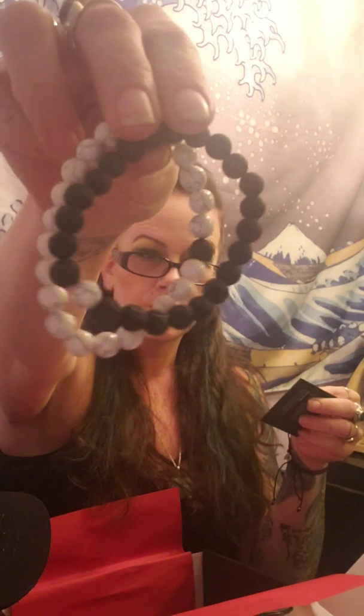Last but not least, one of my other favorite things: lava bracelets — aromatherapy bracelets. They're white halite and lava rocks meant to help bring in the body's energy. I've had bracelets like this before and I love them. I'm looking forward to what comes in the next box. I hope you enjoyed the unboxing and hopefully you get to experience this subscription as well. Have a good day.